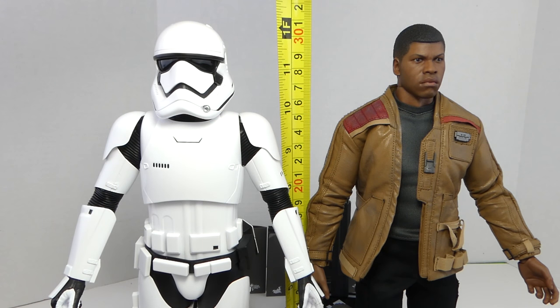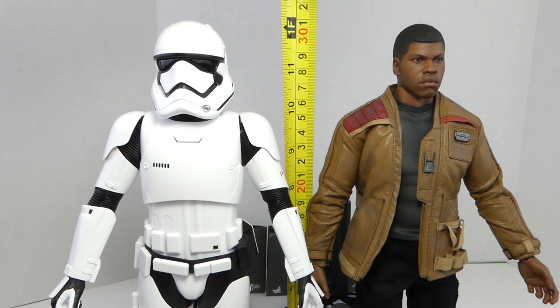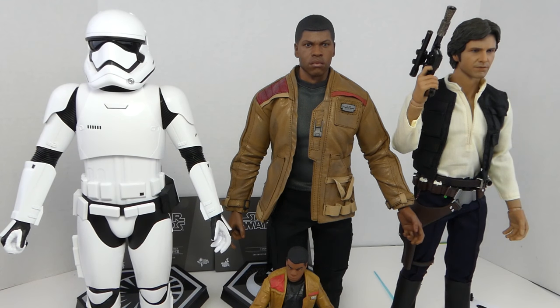The Ride Control Stormtrooper stands a little above 12 inches tall, while Finn is a little bit taller at 12 and a quarter inches tall. You can see how tall they are compared to other Star Wars Hot Toys figures like Han Solo.